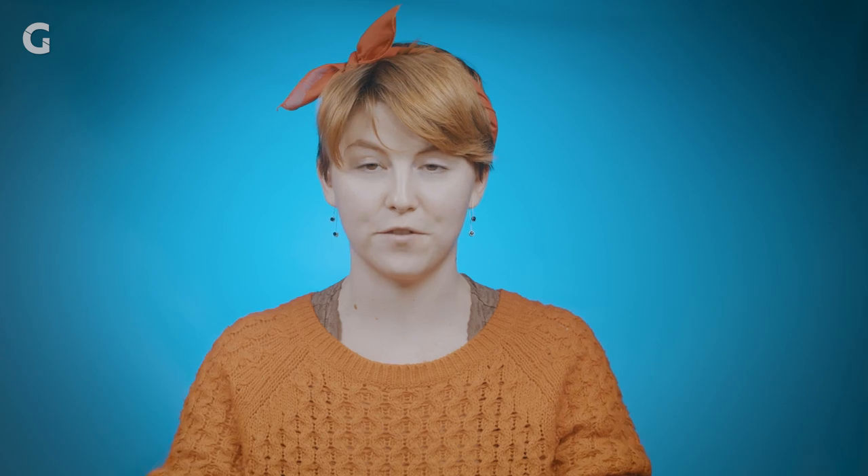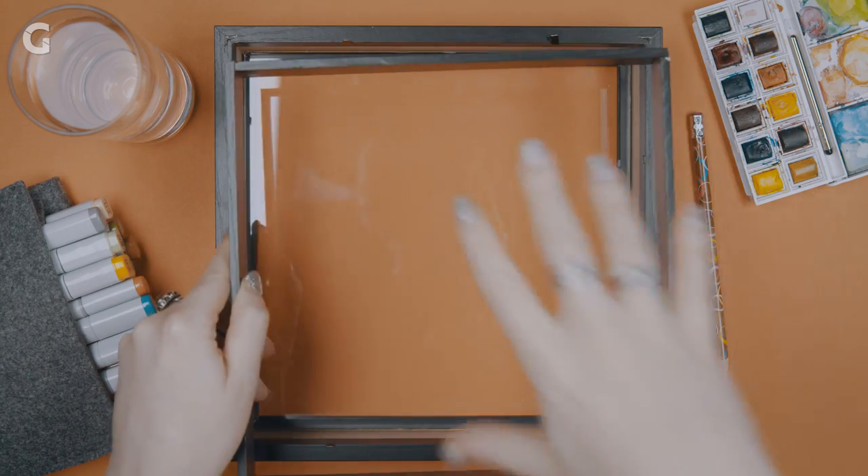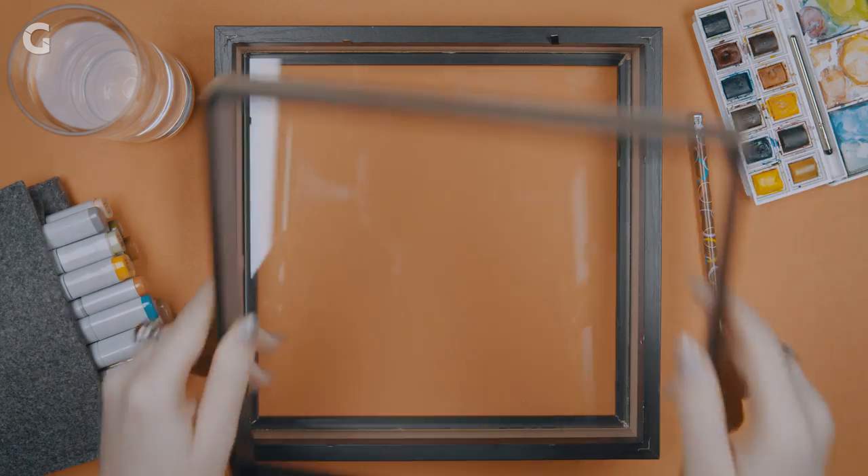This is a shadow box, which means that it's a frame that has depth to it. We've got this divider guy, which is what prevents the glass from sliding down onto the paper. We'll use this later. Get excited!